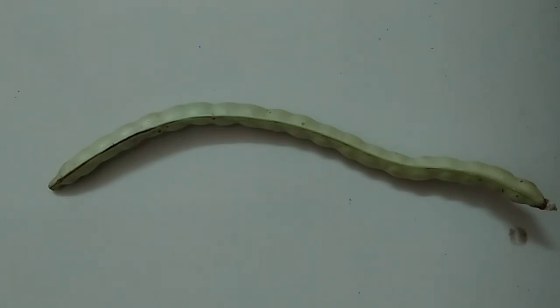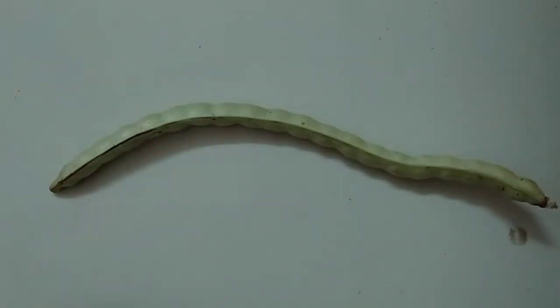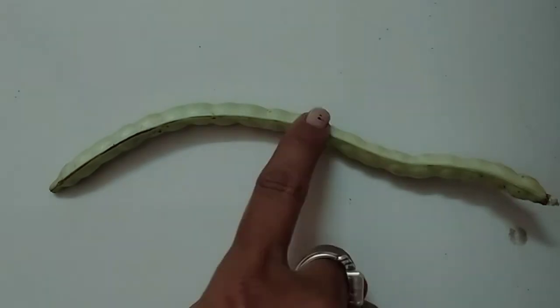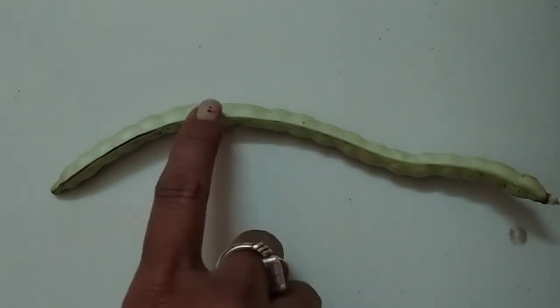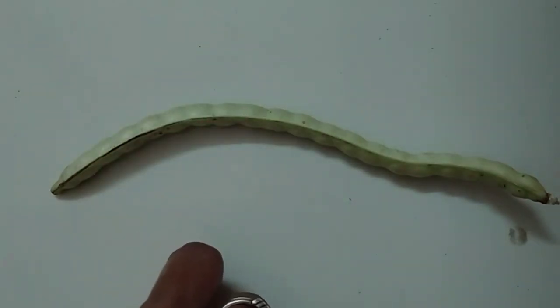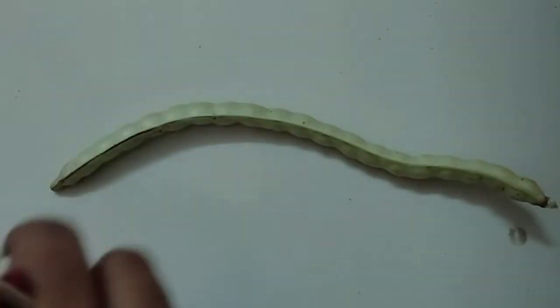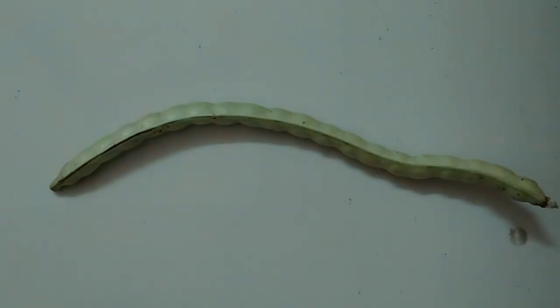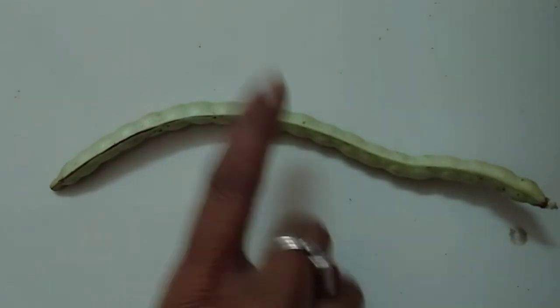This is long beans, यानी चोरी. They are green on the outside — उसका बाहर का color green है. They are green inside too — अंदर भी उसका green color होता है. They have small beans inside — उसके अंदर भी छोटे-छोटे बीज होते हैं. They are smooth in texture — उसका touch एकदम smooth यानी लिसा होता है. Long beans can be used in making vegetable subji — ये जो चोरी है, उसकी माँ क्या बनाती है? सब्जी बनाती है.